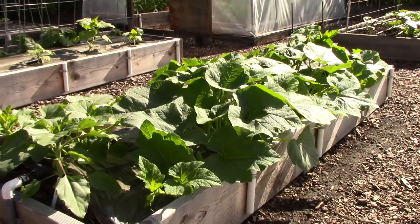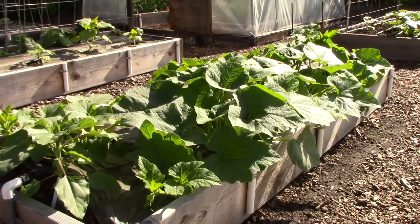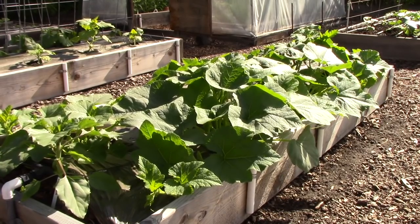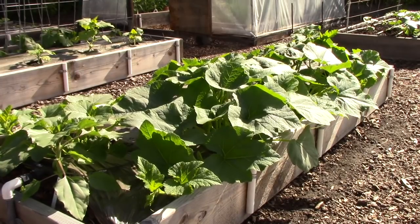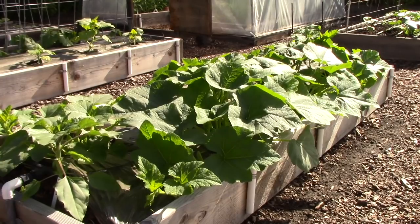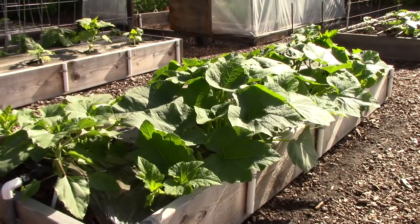Martha in North Carolina asks how to keep pumpkins from rotting on the vine in very humid summers. She's seen the suggestion of putting cardboard under them. I'd place a mulch of some sort under the pumpkins to make sure they're not sitting in a puddle of water or on damp soil. Cardboard is an option, or you could rest them on boards. I think you're on the right track.